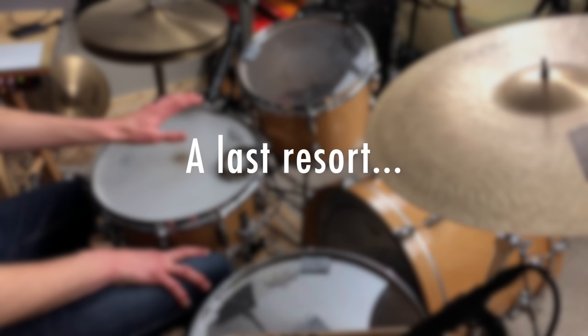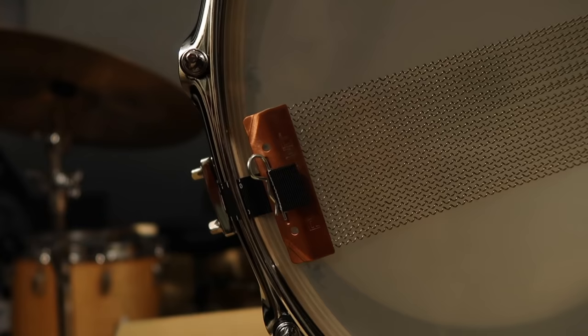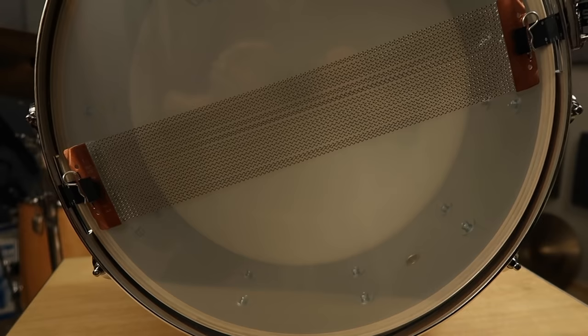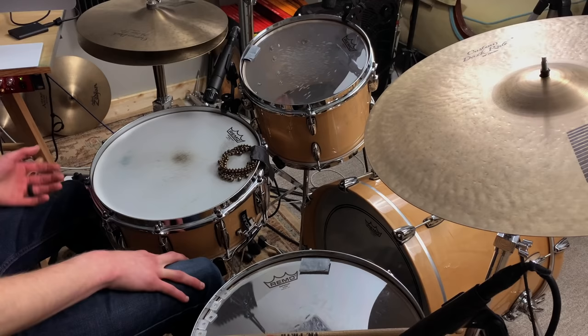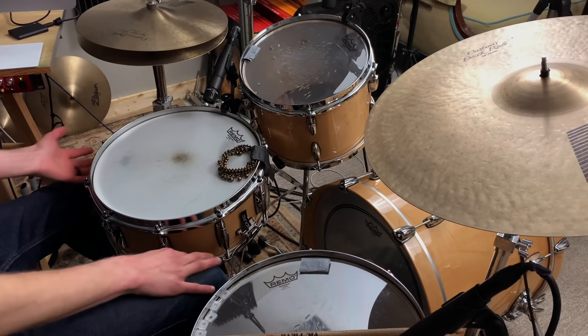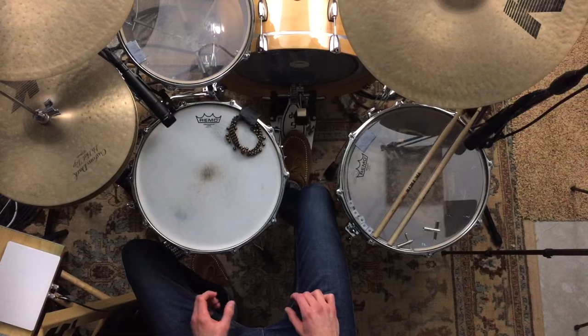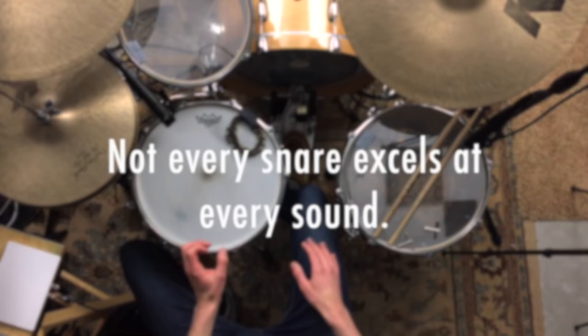As a last resort — if you've replaced your head, tuned the bottom head tight, and played around with snare wire tension and it still doesn't sound good — replace the wires. Get Pure Sound snare wires; those are my favorites. There are lots of options: 8, 10, 12, 16 strand, different materials — you can get a whole bunch of wires for more buzz or fewer for a drier sound. When I bought this snare drum I immediately replaced the wires with Pure Sound wires. That's just my go-to.